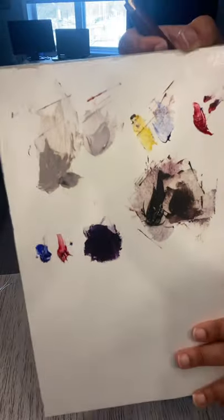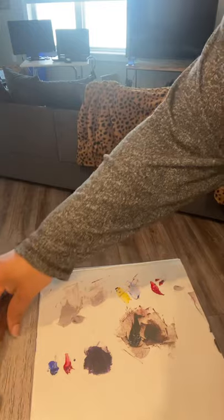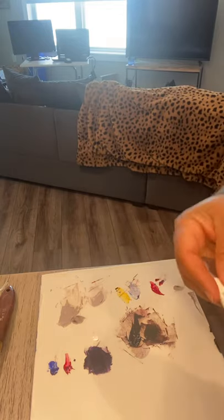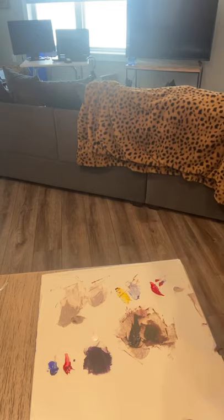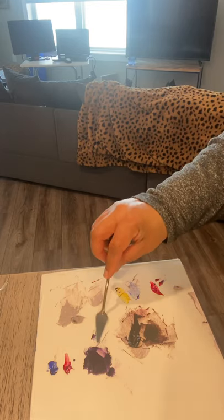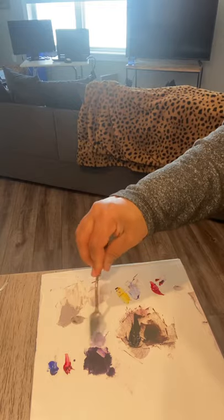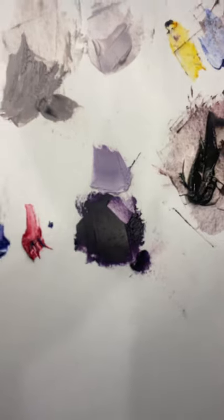So here's my purple. If you want to test it, throw some white on there and make a tint of the purple to ensure that you have a true purple. So here's my purple — that's my test. That's a true purple, you can see that there.